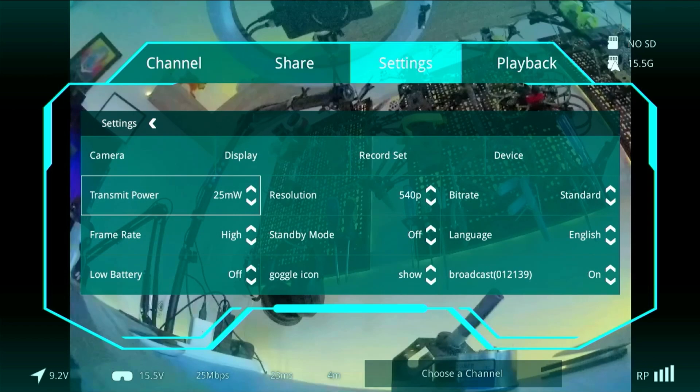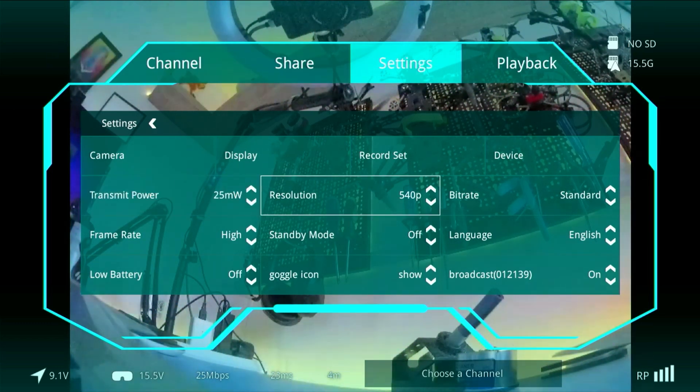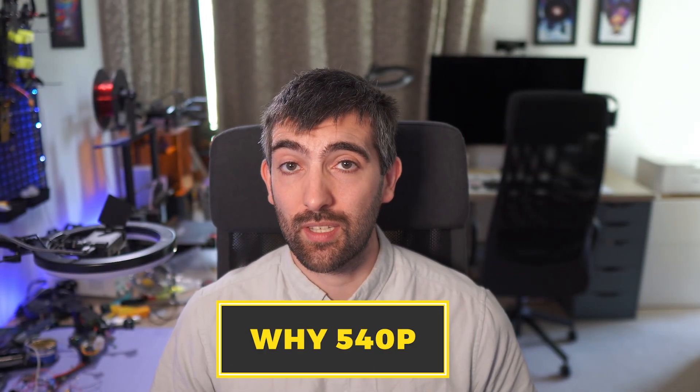The second thing you're going to notice is that you're going to be locked to 25 megabit mode, and that's to maintain that 20 megahertz channel bandwidth equivalent to analog, so that you're not using up more bandwidth than an analog pilot on that same channel. And the third thing you're going to notice is that the resolution will now be 540p rather than 720p. It makes sense why Walksnail would match the analog race band frequencies and lock us in 25 megabit mode with a 20 megahertz wide channel equivalent to an analog pilot.